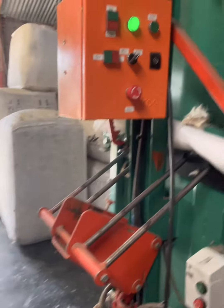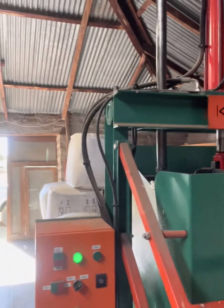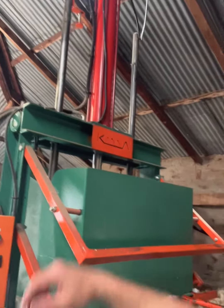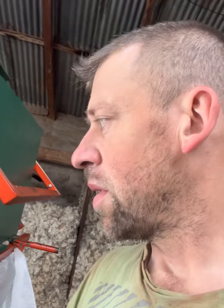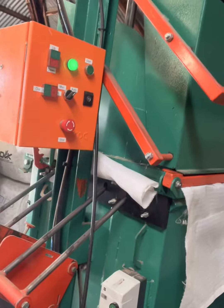It takes out the pins, down it comes, and when it hits that little switch at the top there, the machine puts the pins in by itself. For you guys overseas with the TPWs, you'll be used to this kind of press. This is quite a new concept for us in South Africa. Almost there.